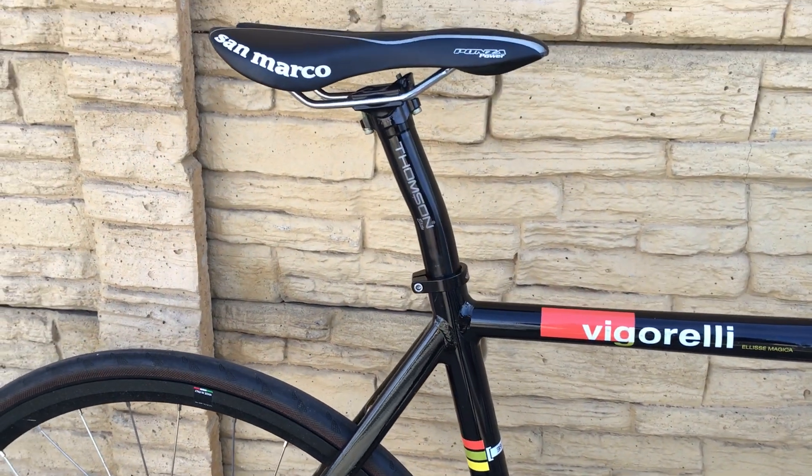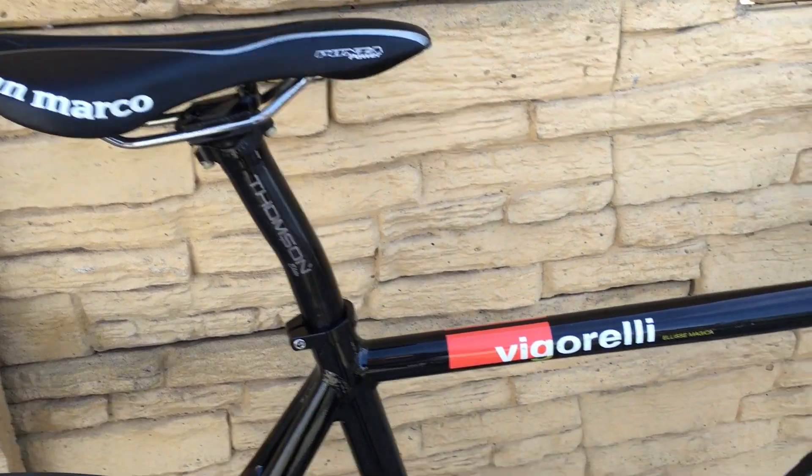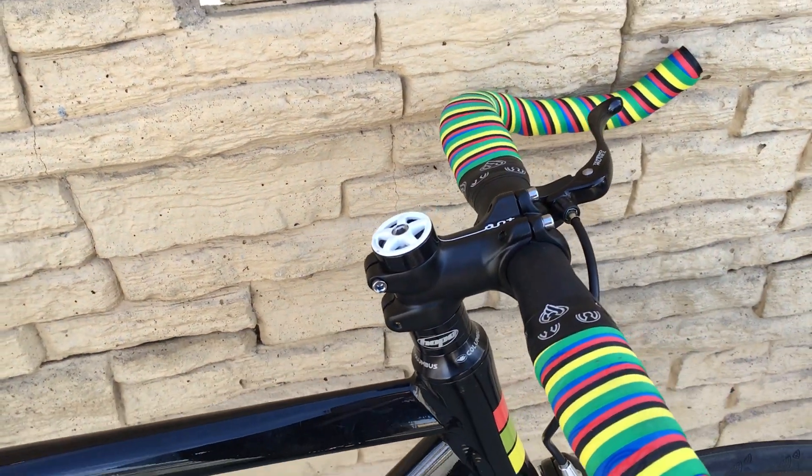Thompson Elite setback seat post, San Marco saddle, Columbus headset, Cinelli ant stem.